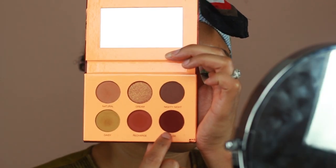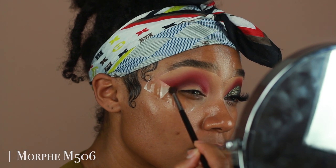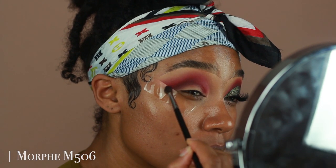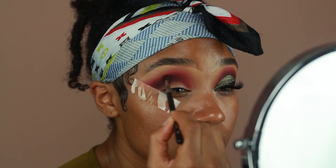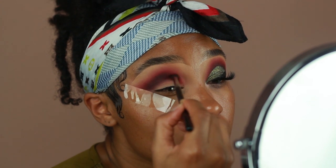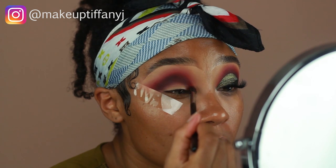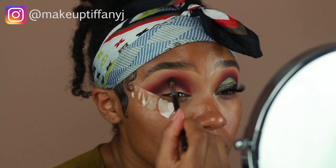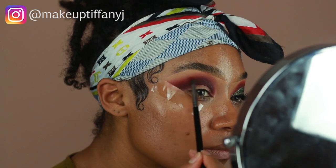I'm going to go into my third eyeshadow for the crease and I'm going to be using Dusk, which is also from the Color Green Beauty Rust Palette. After applying Dusk, I'll go back in with my M506 brush that I used to apply Kiss Me to blend out the edges so there are no harsh lines. You can also use the M506 brush that you used to apply Natural, the peachy light brown color, to go over the edges of that red and make sure it's really well blended.